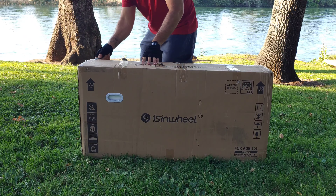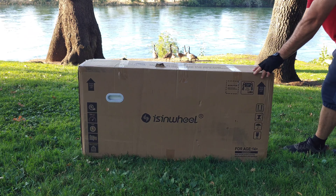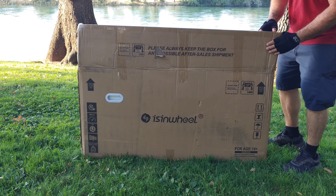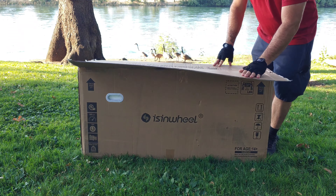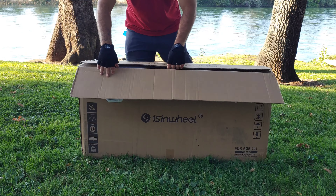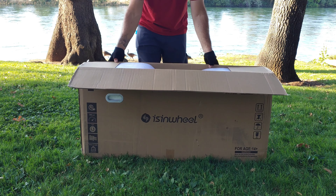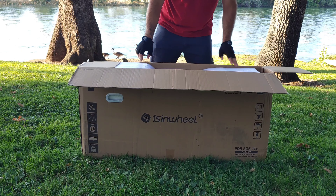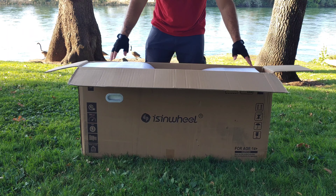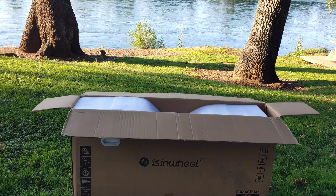Take a look at the ducks in the background — I absolutely love this location here to film and ride scooters around. This is called the Anderson River Park. Opening up the box, there was a little message on the box that says to hold on to this box for a little while after you receive your scooter, just in case you need to return it to Eisenwill. You have the packaging to use the box to return your scooter.